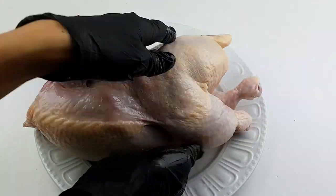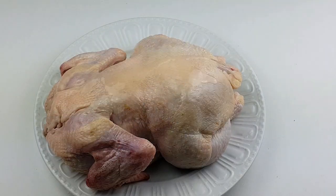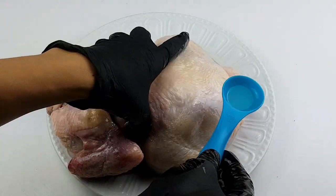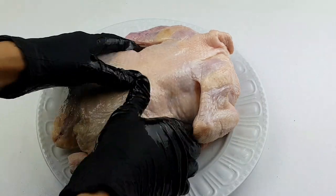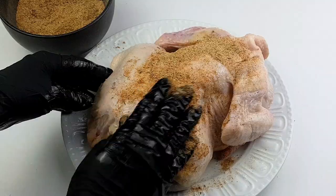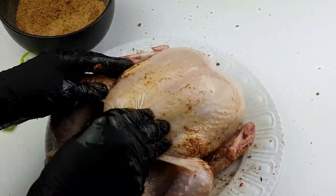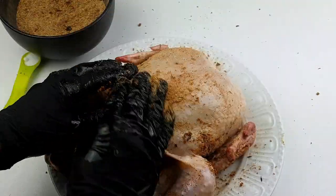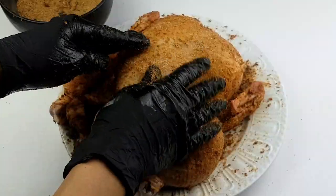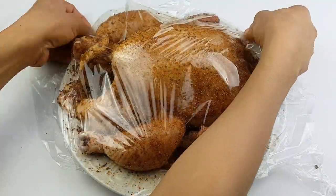This way you can avoid contamination. I'll be massaging some oil both inside and out of the chicken — you can use whatever oil of choice. Now I'll be generously applying some of the mixed spice on the chicken and massaging thoroughly. I said generously because we need the spice on every part of the chicken. I'll also be adding salt, since I did not add salt in the mixed spice.